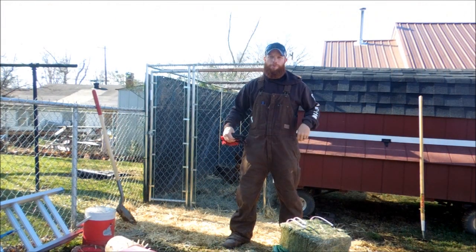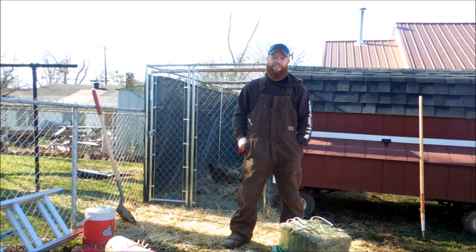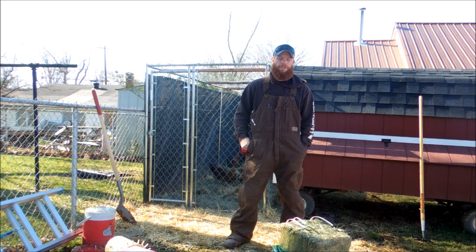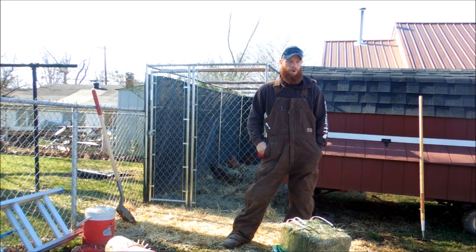Hey guys, Bobby Hughes here at Heritage Pride Custom Firearms on the Heritage Pride Backyard Homestead. Just gonna bring a little video today. We're working on the chicken run. It's starting to get a little bit colder today. We've had a lot of rain all week — everything's real soppy and wet and marshy, just an abnormal amount of rain.